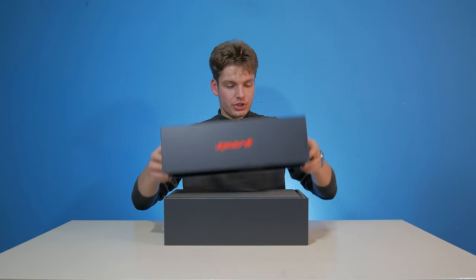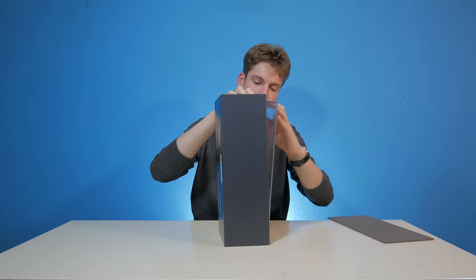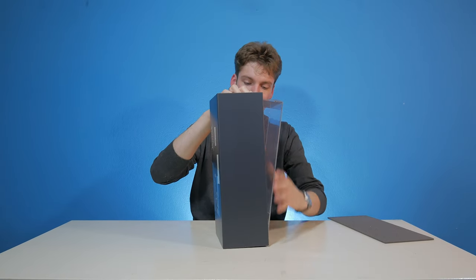The lid comes off just like that. I'm still struggling to get this thing out of here — I have no idea what a better way to do this would be.